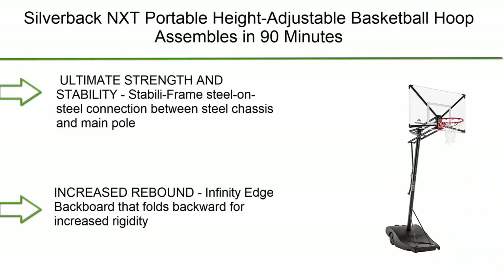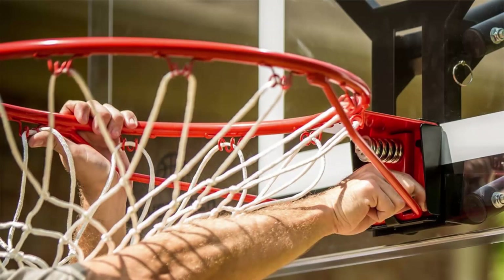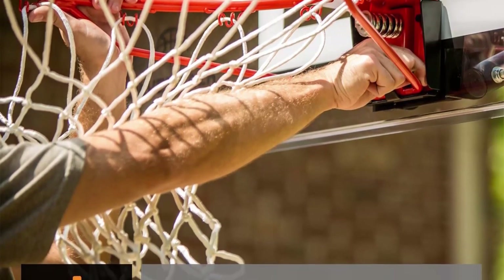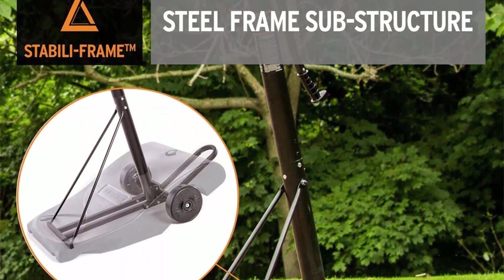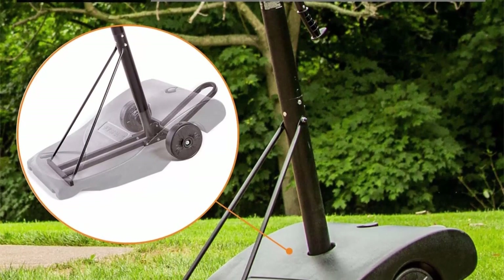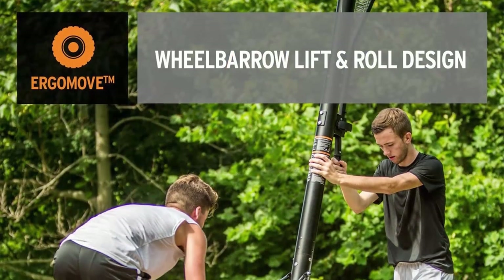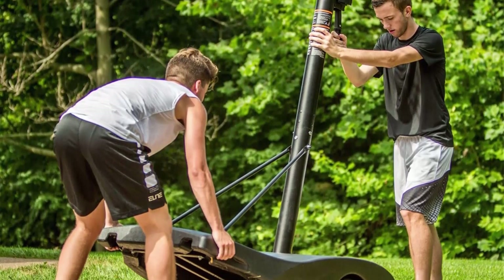Number 3: Silverback NXT portable height adjustable basketball hoop. Assembles in 90 minutes with an easy lift-and-roll design. The Infinity Edge basketball backboard folds backward for increased rigidity. Features a steel-on-steel connection between the steel chassis and main pole for ultimate strength and stability. The ergonomic wheelbarrow design allows for easy lift-and-roll movement. Height adjusts from 7.5 to 10 feet in six increments, with 26 inches of overhang under the goal.